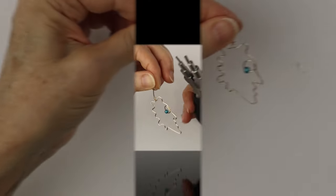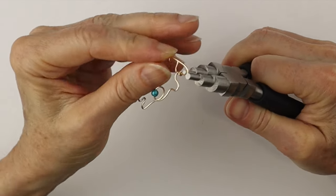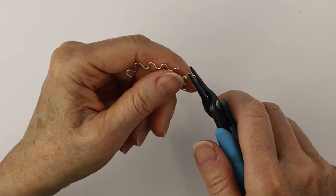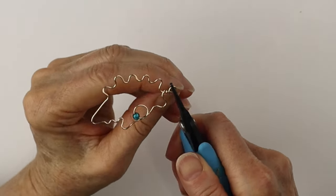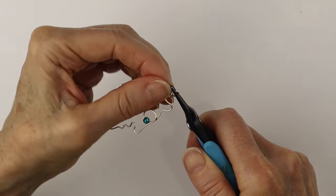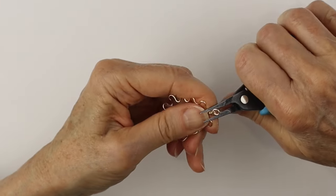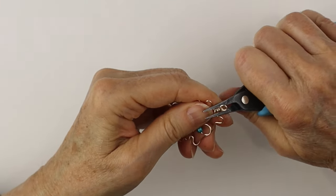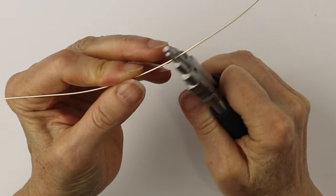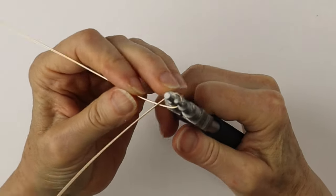Now we need to make a loop at the top, so I'm using the bail making pliers to make a loop. Hold it with the flat pliers and bring the end around. My end was a little short, but you can wiggle it in with the flat pliers just to get it securely in place.